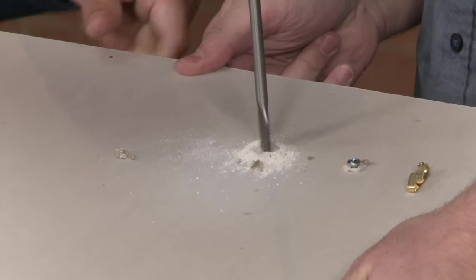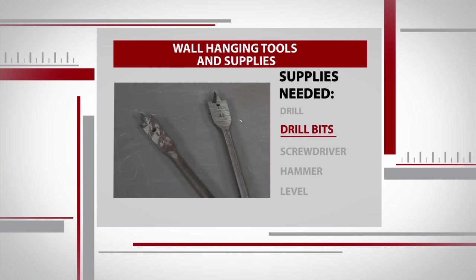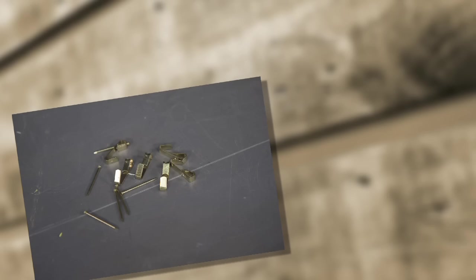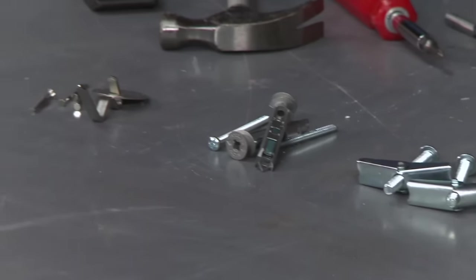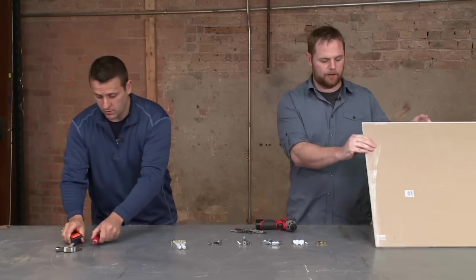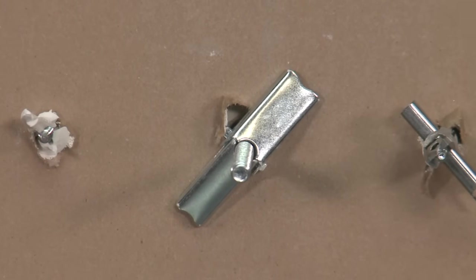Since no one wants to ruin their walls with tons of holes, choosing the right hardware for the job is key. The tools brought today to hang some pictures are a basic drill, a selection of drill bits, a screwdriver, a lightweight hammer, and a level. Sean also brought in six different kinds of hanging hardware, ranging from a basic picture hook all the way up to a snap toggle that can hold hundreds of pounds. He also brought in a piece of drywall to show what it looks like on the front and the back of the wall so you're familiar with the hardware.